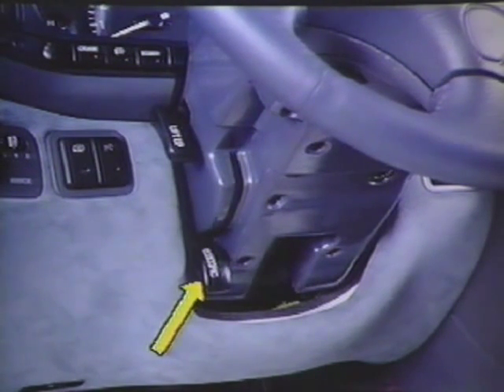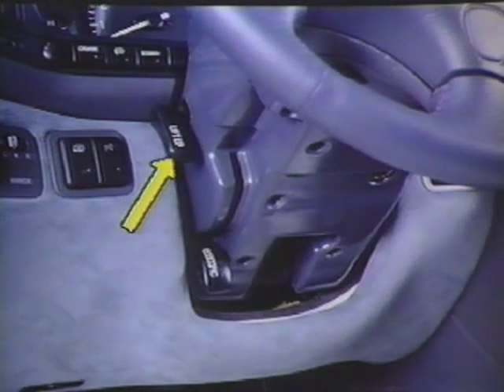Pull the lever down to allow the wheel to telescope in and out. The pop-up lever is located on the upper left side of the steering column, similar to previous models.